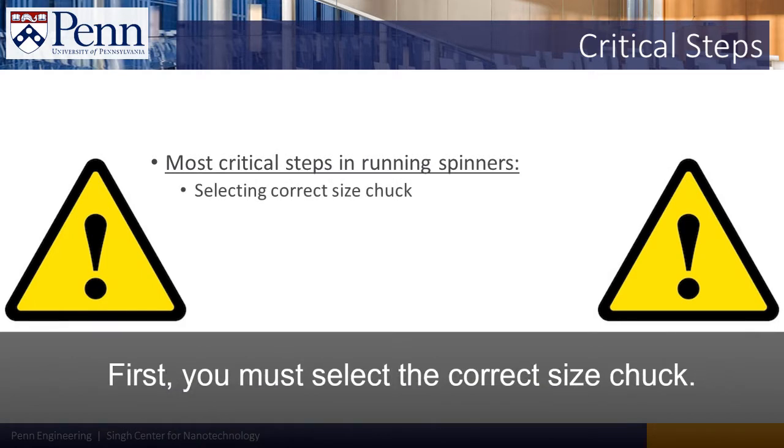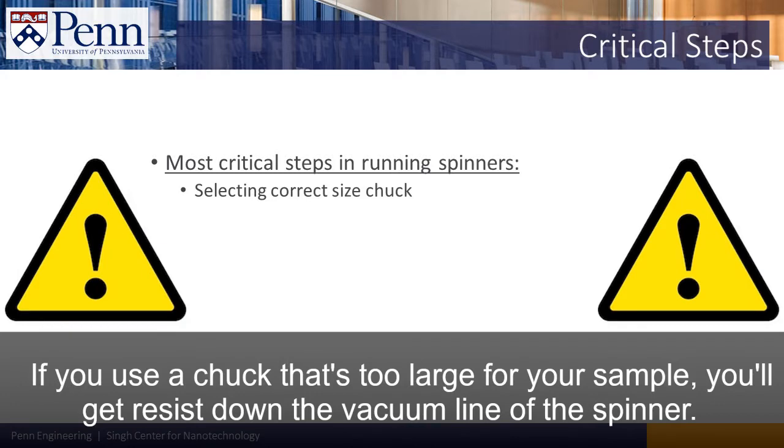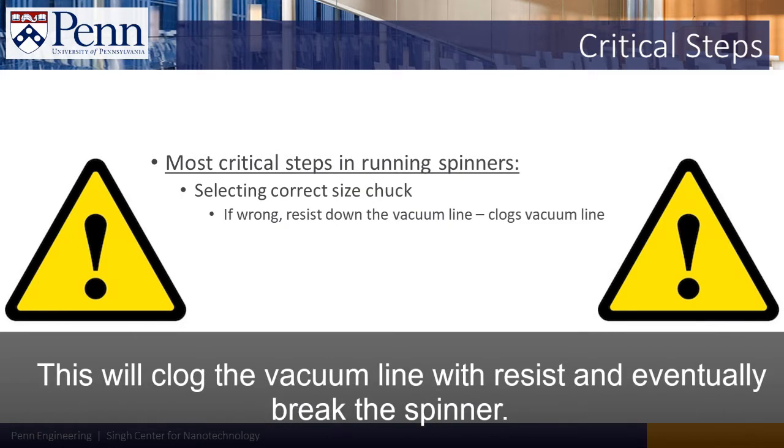First, you must select the correct size chuck. If you use a chuck that's too large for your sample, you'll get resist down the vacuum line of the spinner. This will clog the vacuum line with resist and eventually break the spinner.